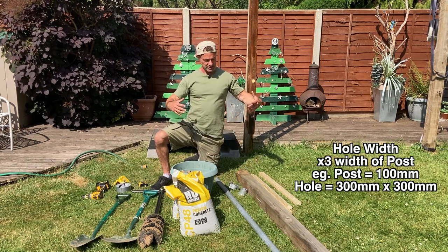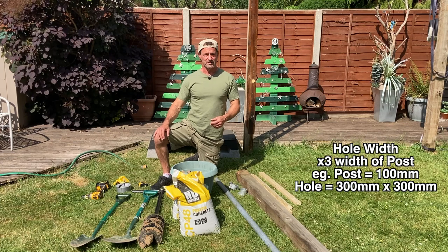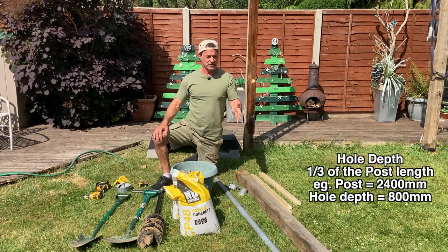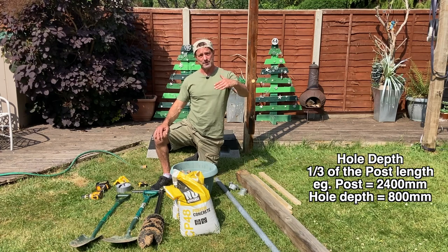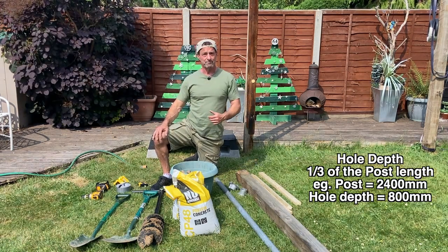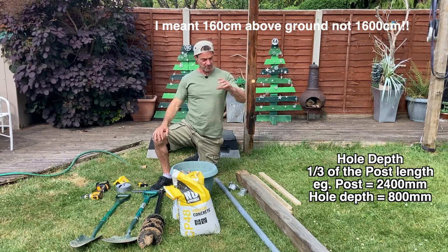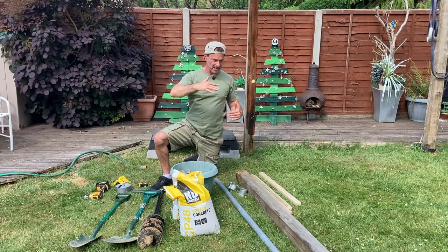That gives you the optimum width of the hole given that you want as much post above the ground as possible. How much post goes above versus how much needs to be in the ground — you want a two to one ratio. So if you have a 2.4 meter post, a third of that — 80 centimeters — goes in the ground, and 160 centimeters is above ground. It's that two to one ratio: post above ground versus post in the hole.